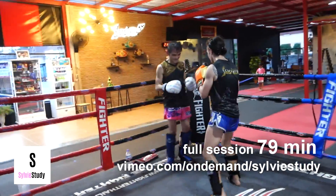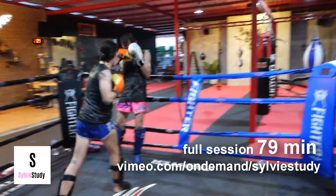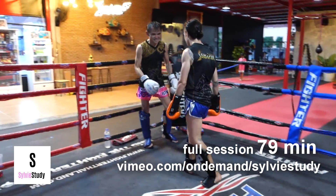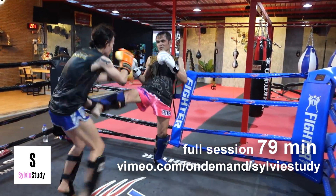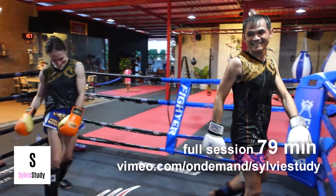He sees me trying to get this move and he's having to make adjustments to stay away from it. And then I missed the window. That was good — the way I got out of the way and then changed direction at the end of it, that's good.